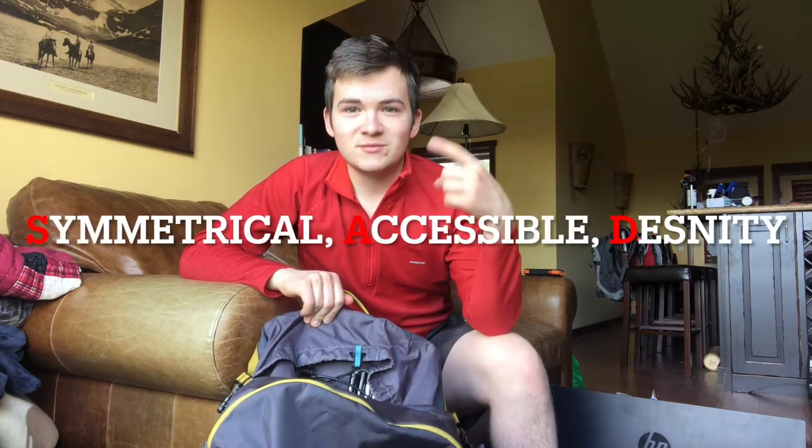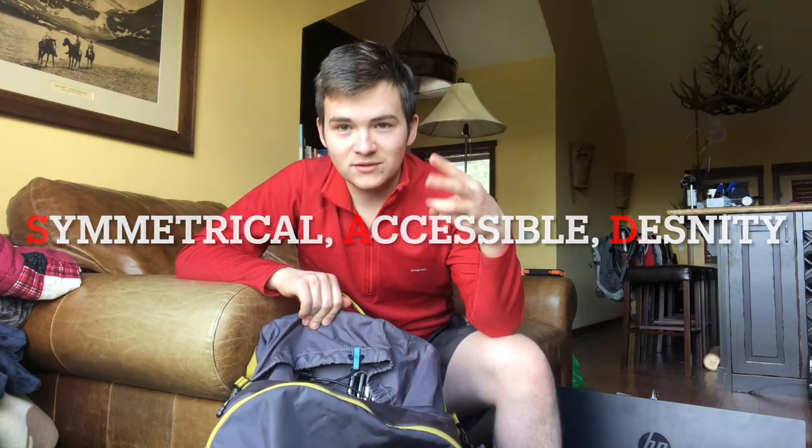Now there are three simple principles you want to think about, and it's called the SAD principle. You want symmetrical, you want accessible, and you want density. These are the things you're going to think about as you look over each item in your bag.